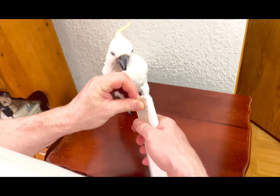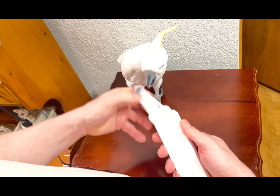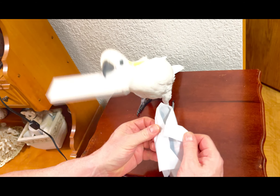I have my assistant Fred with us here, so let's go ahead and open it. The box reminds me a lot of an Apple product box. We're gonna let him hold it.